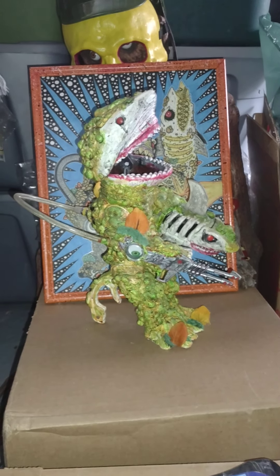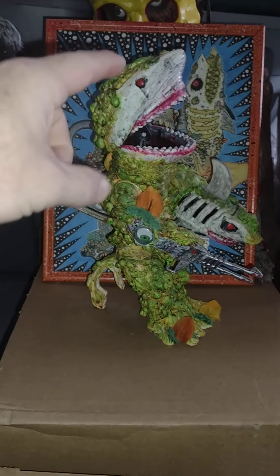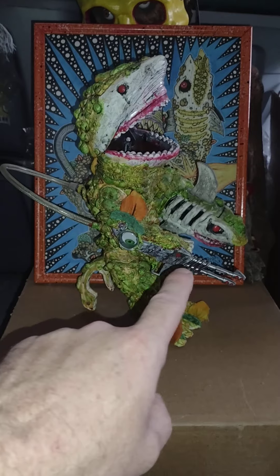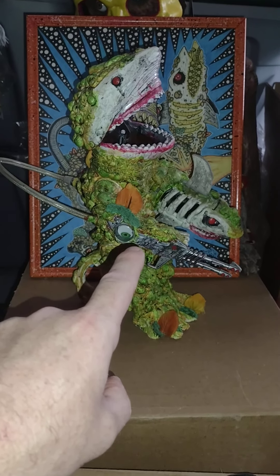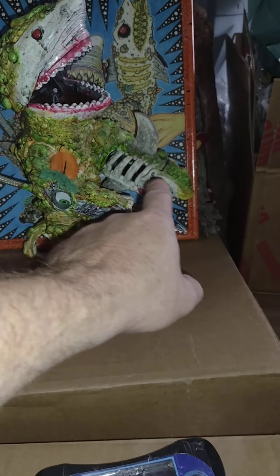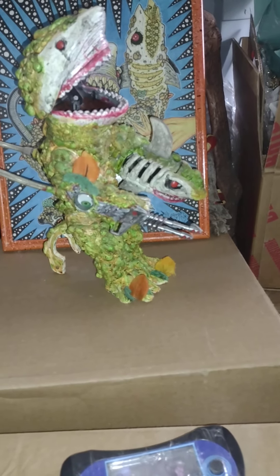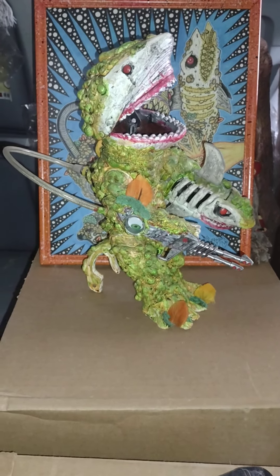I found all kinds of shark pieces from thrift store hauls and such to build this. The head is one of those shark heads on a stick that had a lever you could move his mouth with. His gun was from a MOTU Land Shark vehicle. This was an Imaginext glow-in-the-dark shark I found at the thrift store — it was missing its tail, so it was perfect.